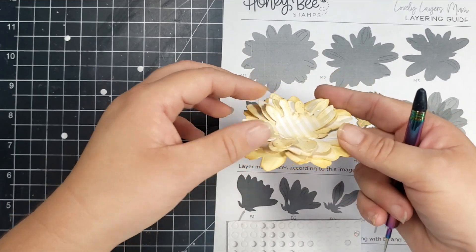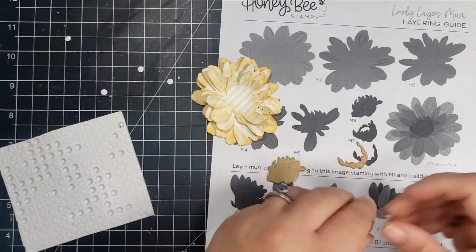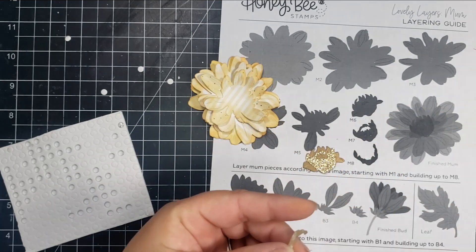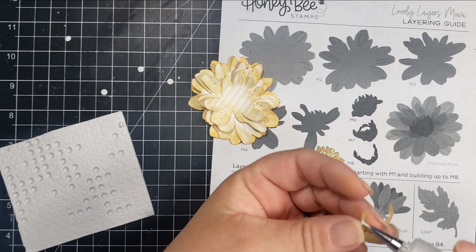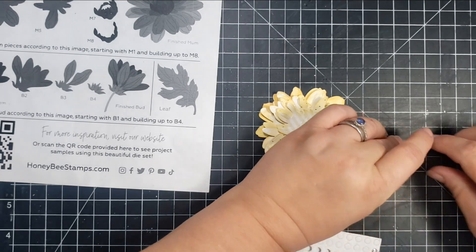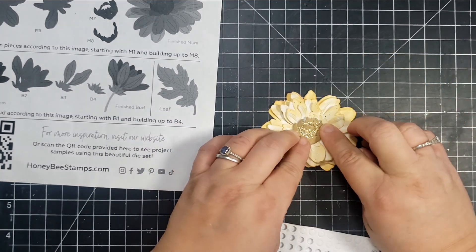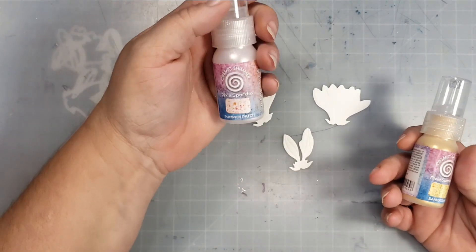Here I'm going to continue fluffing that up a bit. And then for that last piece, which is the center piece, I'm using some gold paper and also some gold glitter paper. Really easy to assemble — the layering guide is super helpful with every step of this process. So these three pieces are actually M6, M7, and M8. I wanted that center piece to pop up away from the flower, kind of rounded over. So I've added two foam dots to that piece and a little bit of glue, and I'm going to stick that foam dot down and then push on the sides so I get that rounded-over look in the center.